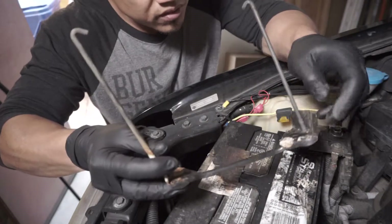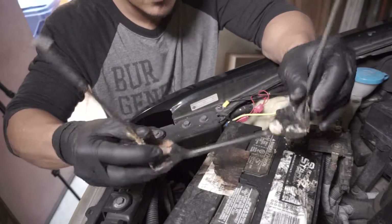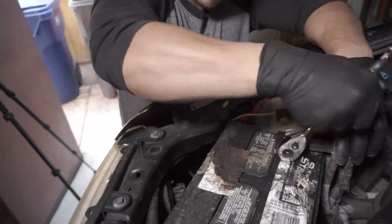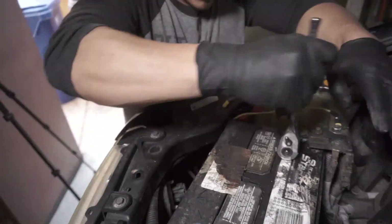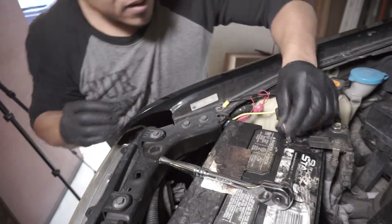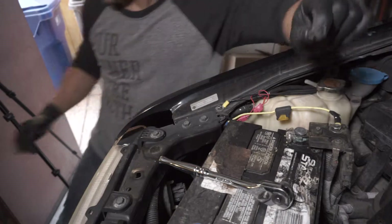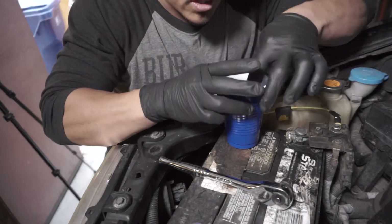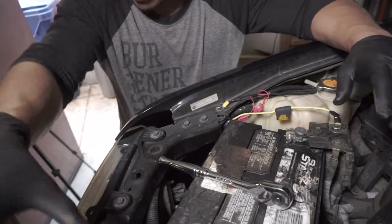We have a little bit of corrosion on the inside here too so I'm going to clean that up. This nut is really really corroded and gross, so what I'm going to do is dump it in a cup of white vinegar — that's going to clean up the corrosion on there. Now I can take the battery out.